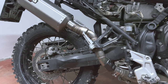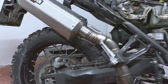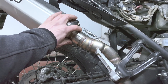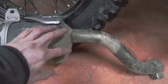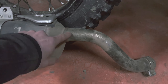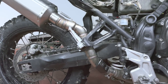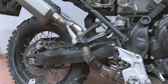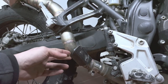Another problem with making a universal kit is that the Scorpion, for example, has a 50 millimeter pipe while the OEM one or other slip-ons have just a 40 millimeter pipe. That's the reason why the downpipe had to be completely redone.